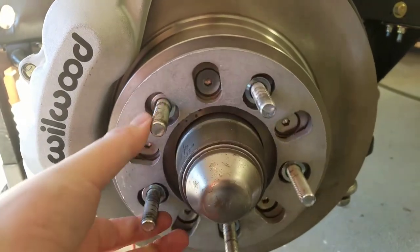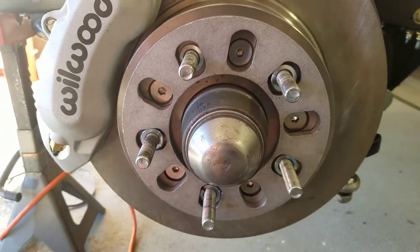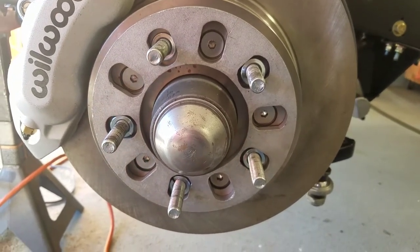With this spacer, they happen to fit in there just perfectly where they keep everything centered, so once the wheel's on it shouldn't be a problem. Thanks for the idea to the Corvette forum users, and hope this helps other people. Take care.